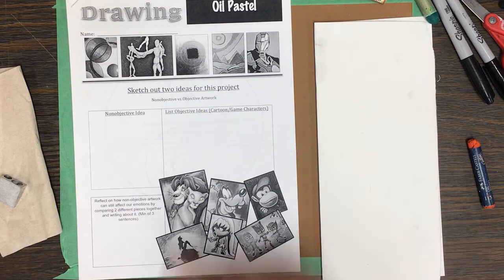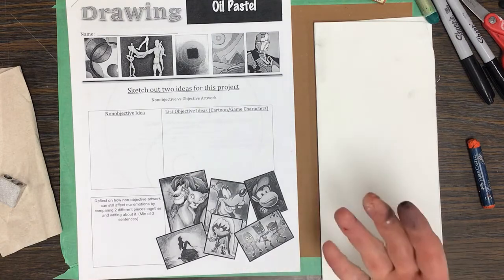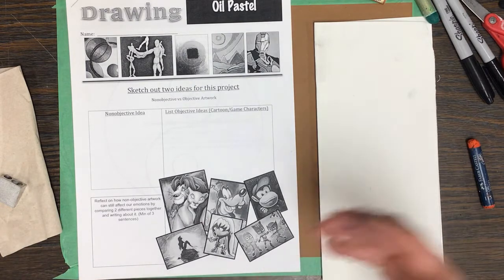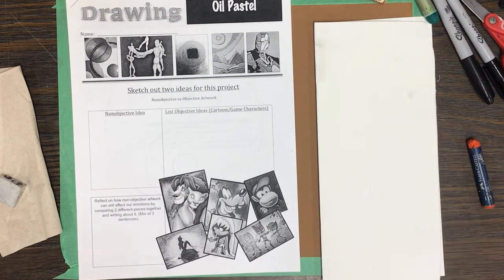This demonstration is for the oil pastel project for Drawing 1. In this project, like a lot of my classes, I always like to give you a good overall experience of different mediums. A medium is just what it's made out of — a pencil drawing's medium is pencil, a chalk pastel project's medium is chalk, and so on.